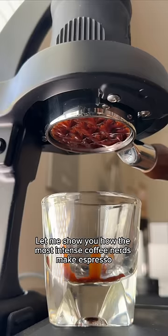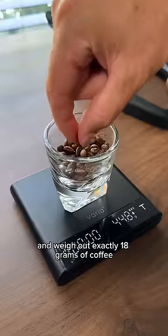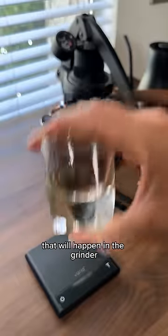Let me show you how the most intense coffee nerds make espresso. To start, we'll be super precise with our measurements and weigh out exactly 18 grams of coffee. Next, we're going to spritz those beans with some water to limit the static electricity buildup that will happen in the grinder.